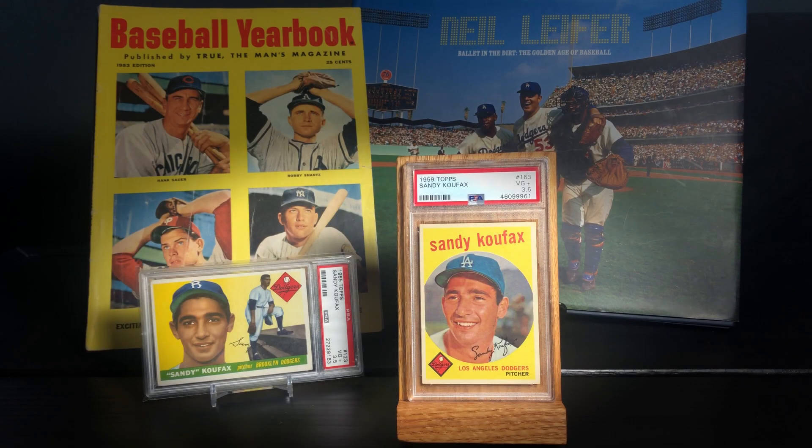Hey guys, Alex here with a pretty quick mail day — a post-war mail day actually. As most of you guys know, I'm primarily focused on pre-war right now, but I'd be lying if I said I haven't fallen in love with 1950s baseball cards. I'm sure if you've been on my channel for a while, you know that pretty well.